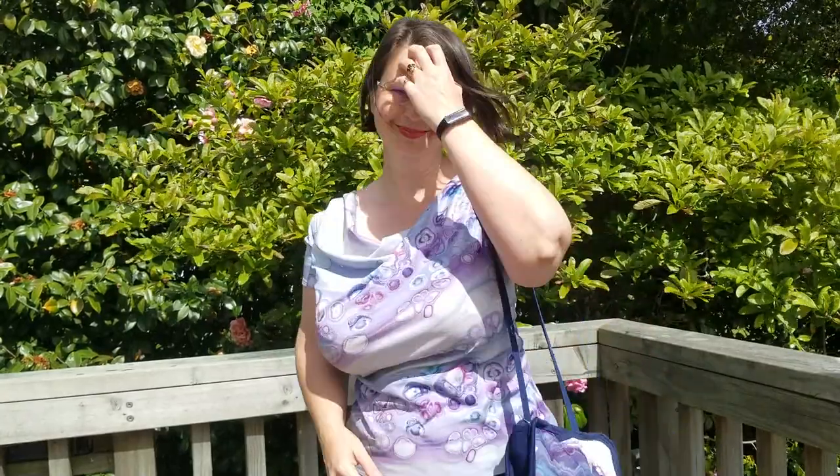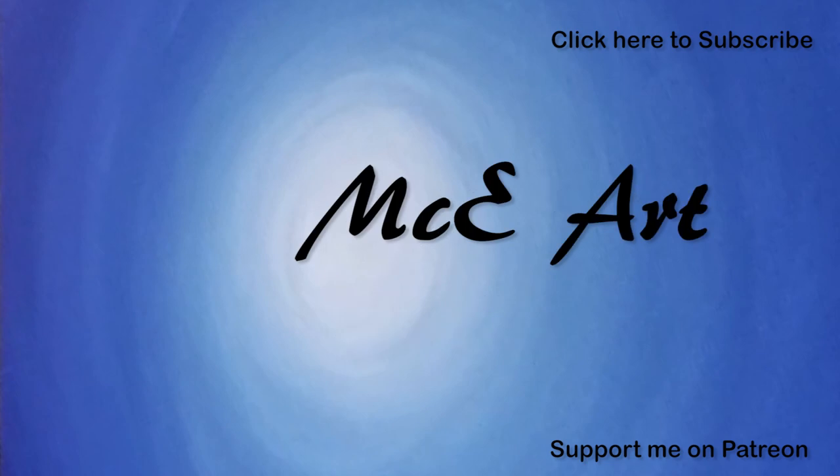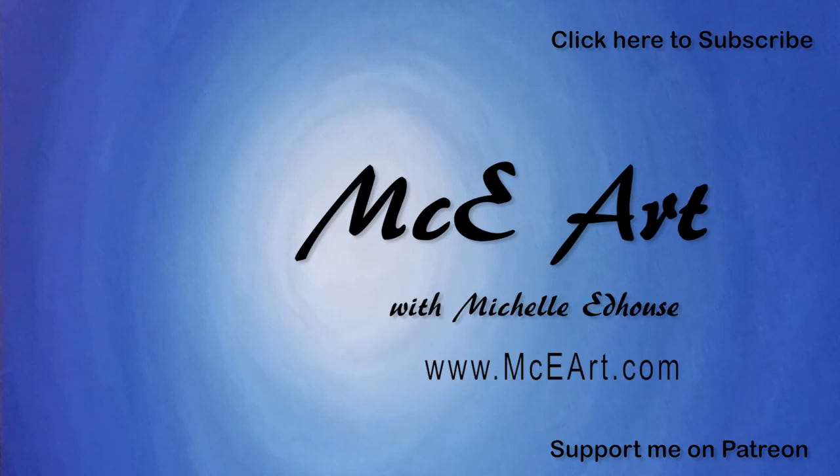Ta-da! How's it get any better than that? Thank you so much for joining me, I had fun making the bag and I hope you've enjoyed watching me make it. Thanks again to all my amazing patrons and all of you who support me by watching my channel — I adore you all. Have fun, and back to painting in the next video. Bye bye!